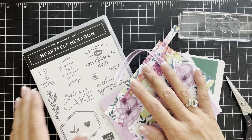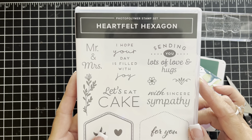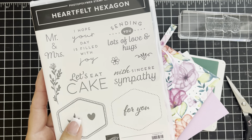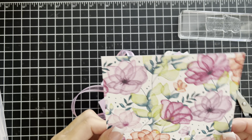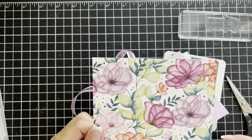We will be using the stamp from the Heartfelt Hexagon stamp set and also the coordinating punch, and we're going to be using this paper which is called — I think it's Delightful Florals.